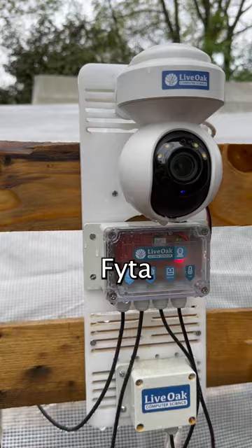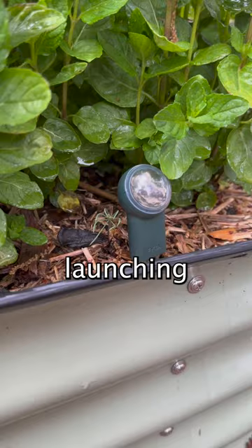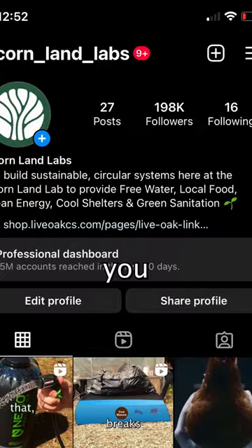This is our Acorn Mini by FITA and our Acorn Max, which are Wi-Fi-enabled plant sensors that we'll be launching next month. The wait list is now open for our awesome followers — you'll find the link in our bio.